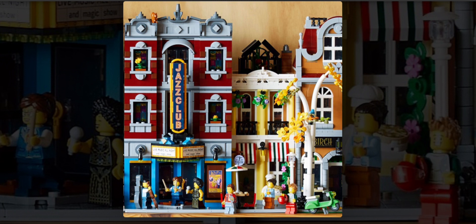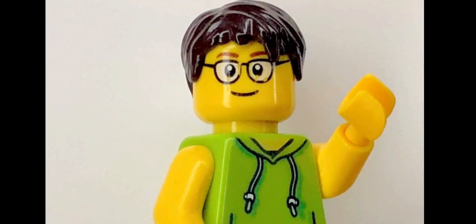I would say this could probably turn out to be a pretty good modular building set to add to your collection. That is pretty much it for all of my thoughts on the new Jazz Club and Pizzeria modular building set. If you guys like the video, please make sure to subscribe, like it, and stay tuned for more videos to come on the channel. I will see you all in the next one.